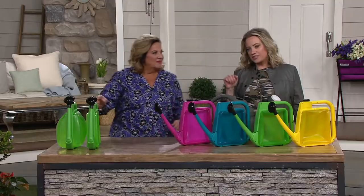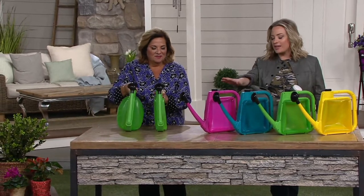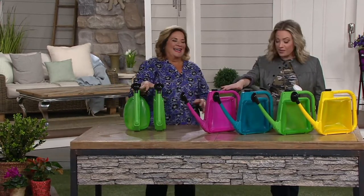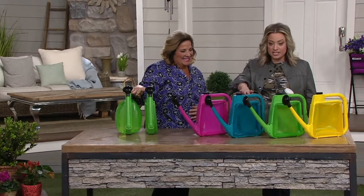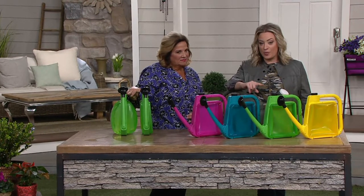It's $35 if you buy something similar elsewhere, so save here. And look at these colors - these feel like candy. We've got it in pink; the teal is the most limited. We also have it in green, and yellow is available here as well.